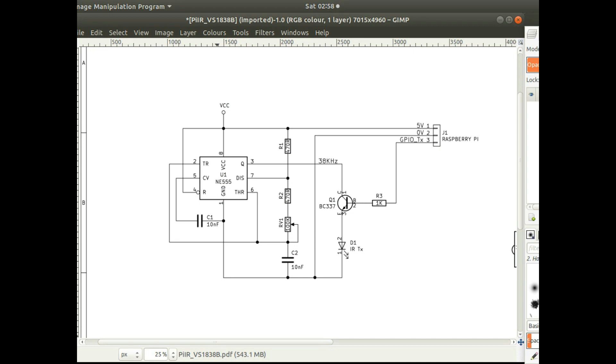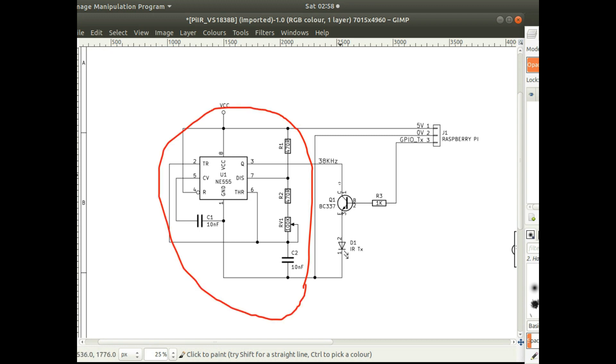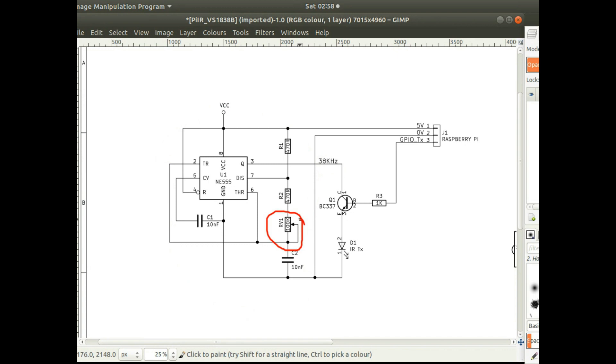This is the transmitting circuit — it's a standard 555 timer oscillator that oscillates at 38 kilohertz. There's a variable resistor which you can adjust to get it to exactly 38 kilohertz, because it has to be very much on 38 kilohertz to actually transmit and receive. The 38 kilohertz signal feeds into a transistor which the Raspberry Pi switches on and off. That's how it transmits high and low levels — high when transmitting 38 kilohertz, and low when the LED is switched off.